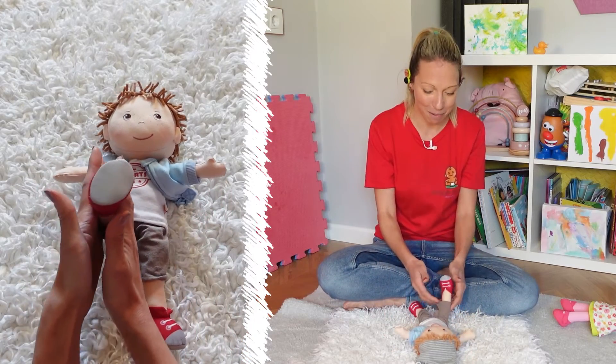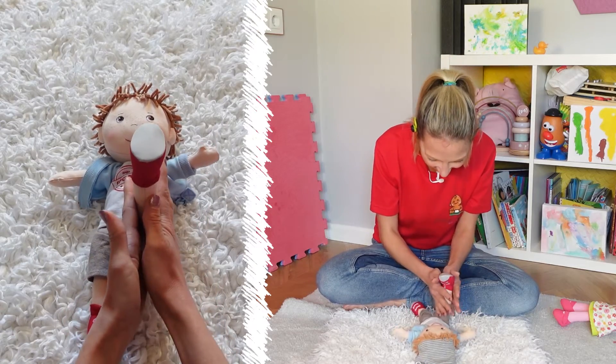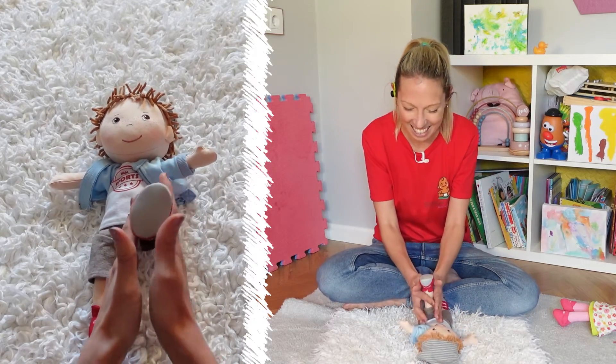And now I'm going to start having some fun — rolling down the legs, and rolling down the other.